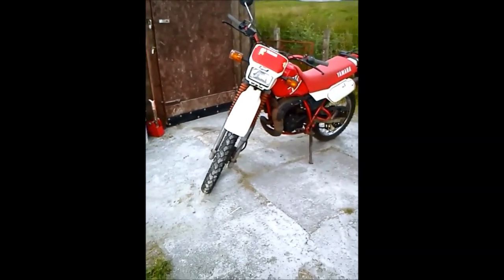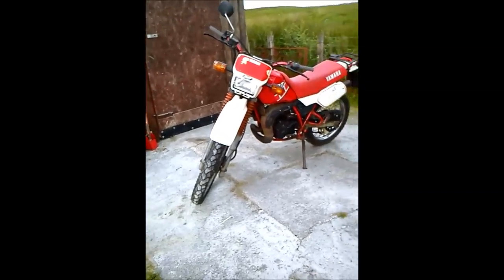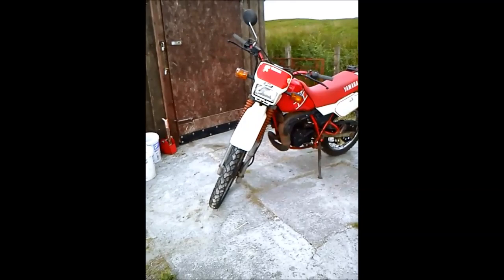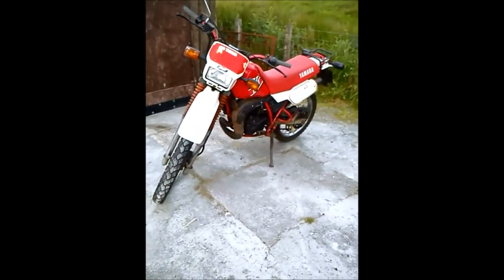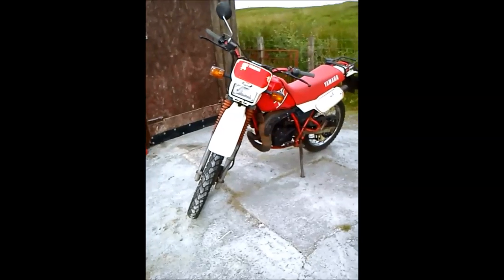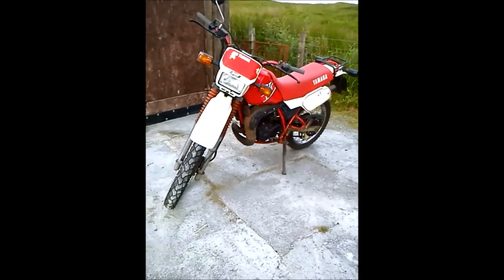Hello guys, it's Grant here and today we're going to be looking at my new beast of a machine. It's a Yamaha DT50 and I'm just going to do a little series on this thing, showing you updates and stuff. This is my first road bike so just have a little look at it.